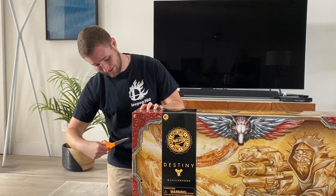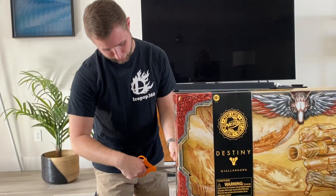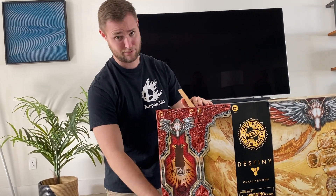The Gjallarhorn. Now I'm a Destiny 1 veteran, so this was actually one of the first exotics I ever got. I originally got it from a purple engram — if you've been playing from back in the day, you used to get blues out of legendary engrams. So getting an exotic, that's pretty rare.